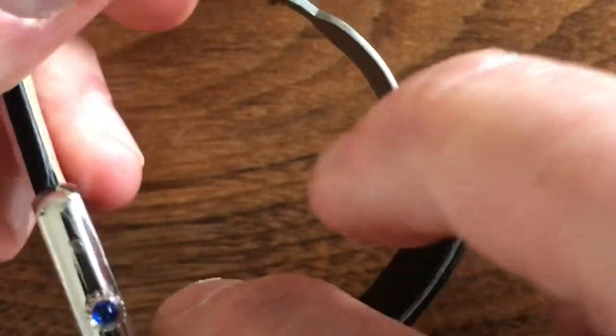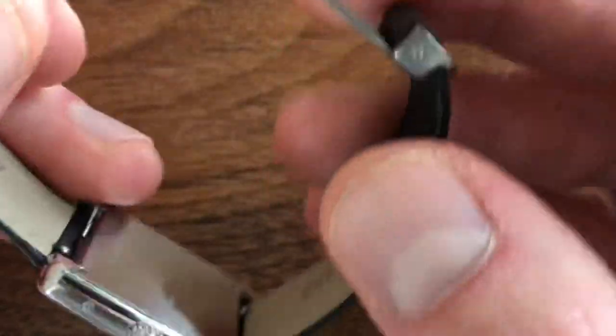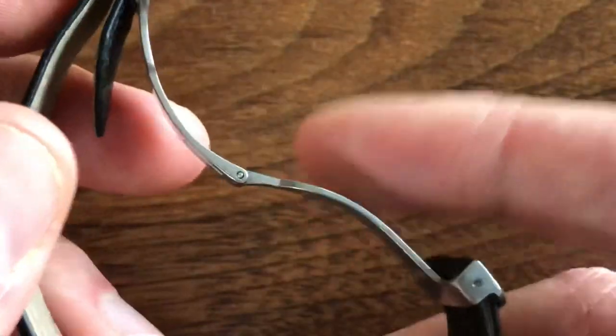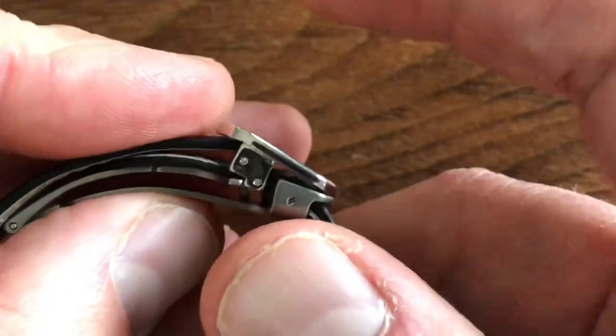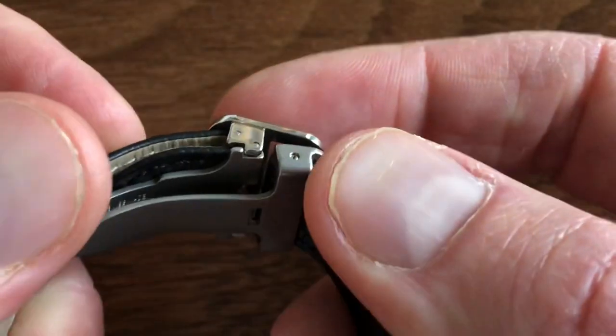Let me start by saying this is not really my watch — I don't really wear it. This is my partner's watch, my wife's watch. It won't fit my wrist. It's a small watch, though it would wear quite well even on my wrist size if I got a bigger strap.